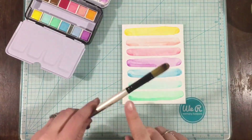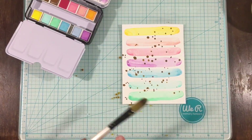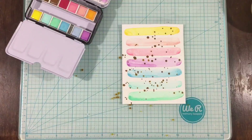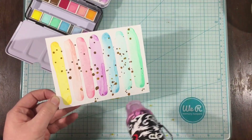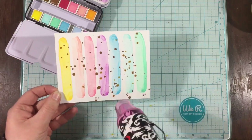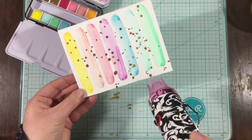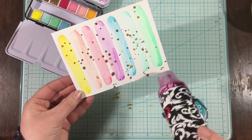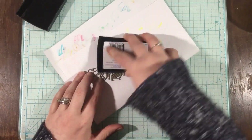I wanted to add some spatters to this. Usually I do black, but this pastel set doesn't have a black — it does have two shades of brown. So I went with the darker brown and decided to just wing it. And in the end, I love this. I think this background is just so perfectly pastel, and I love those little bits of brown. I think the black would have been too intense for what I was going for.